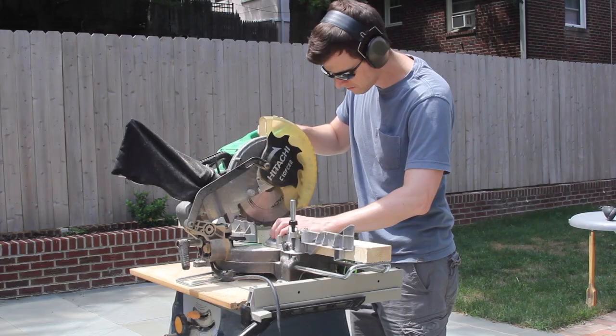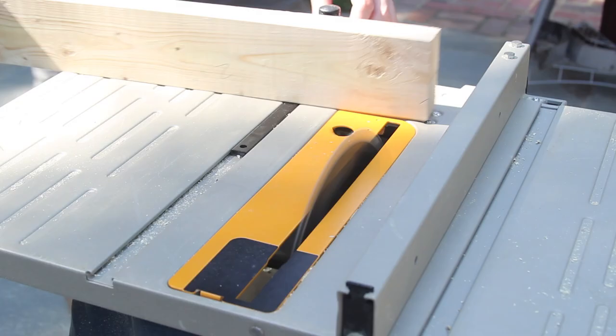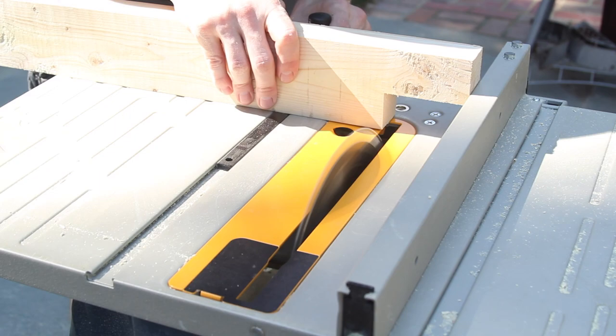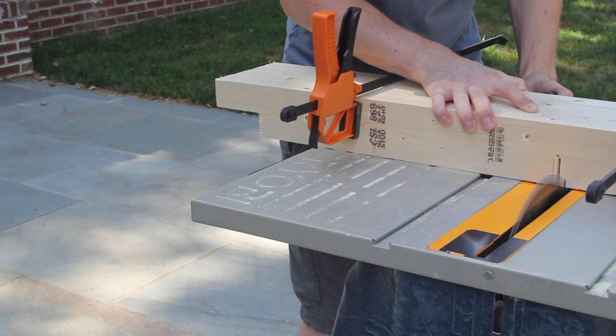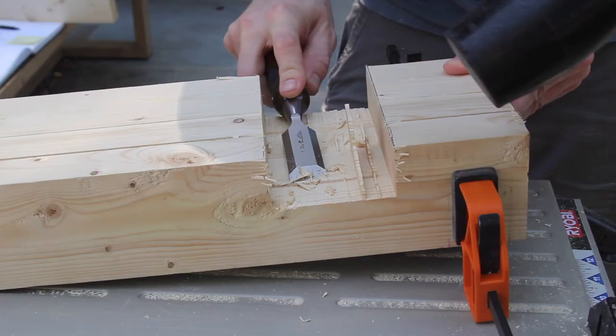Here you can see the leg structure. I used a table saw to cut a number of the different rabbet and lap joints. There are many other ways to do this joinery, some of which I'll show later in this video. I used a chisel to just clean things up a little bit.